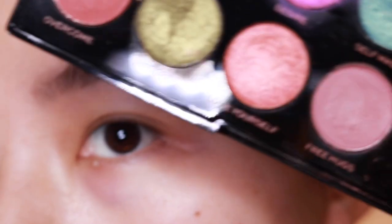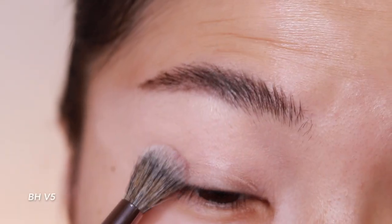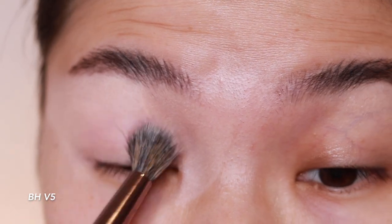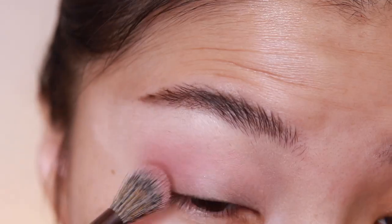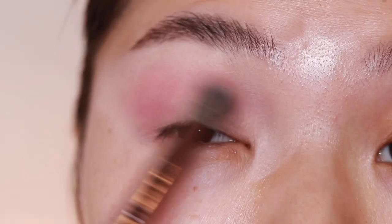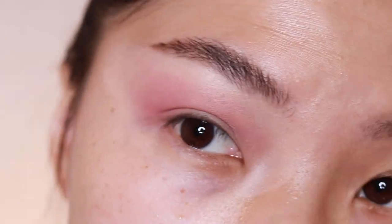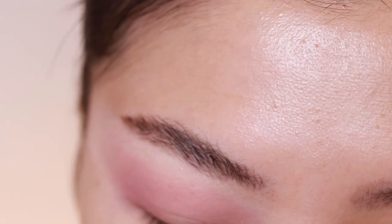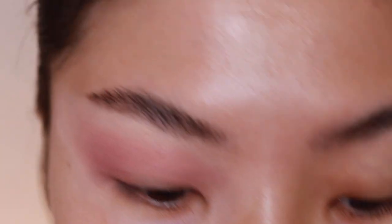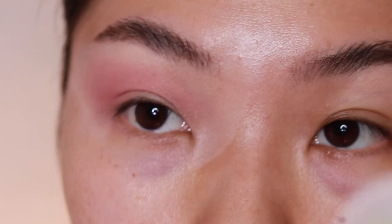So I already primed my eyes. Let's go into the first look. I'm going to tap into this shade called Free Hugs and just buff that on my outer corner, all the way to my inner, just to give it a light wash. Now I'm going to go into some glitter primer and then go into this Colourpop Super Shock shadow called Miss and Bliss from their Vault Collection — I'm going to pop that on.